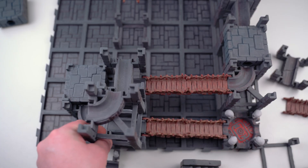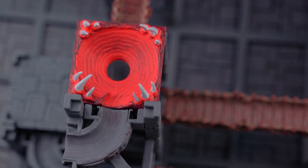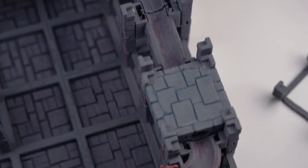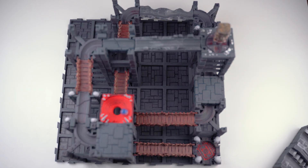All right, here it goes. The grand adventure begins. The marble drops from the top of the ancient temple, races down the winding ramp, launches over the crumbling bridge, and dives into the tunnel, swirling around the giant stone mouth like it's being swallowed by fate itself.